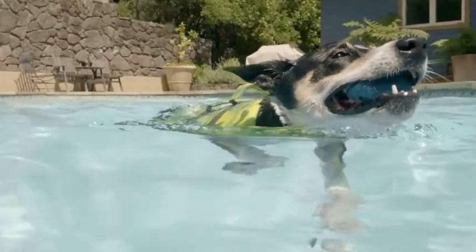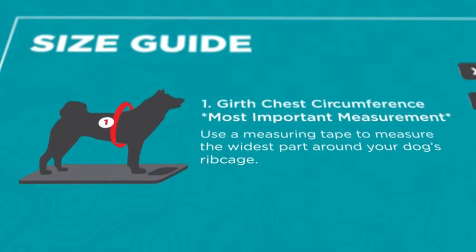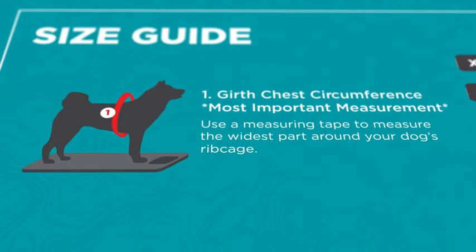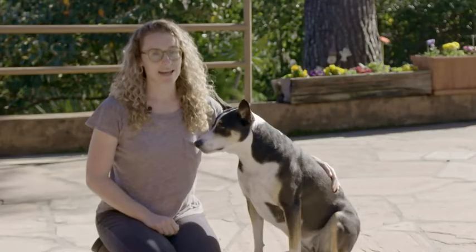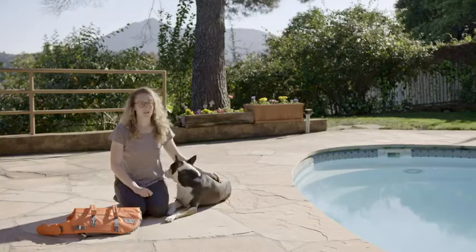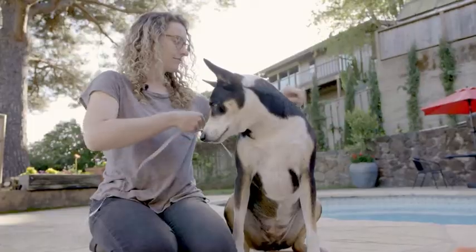Our life jacket size guide is based on your dog's girth measurement. Girth is the widest part around your dog's rib cage and back. Getting an accurate girth measurement is essential to choosing the right size life jacket for your dog. To measure your dog's girth, use measuring or tailor's tape to record the measurement at the widest part around your dog's rib cage.